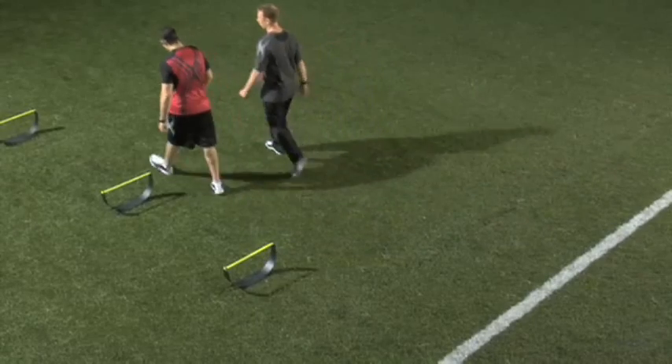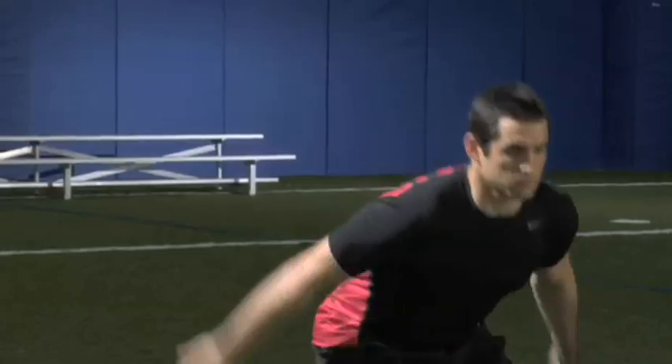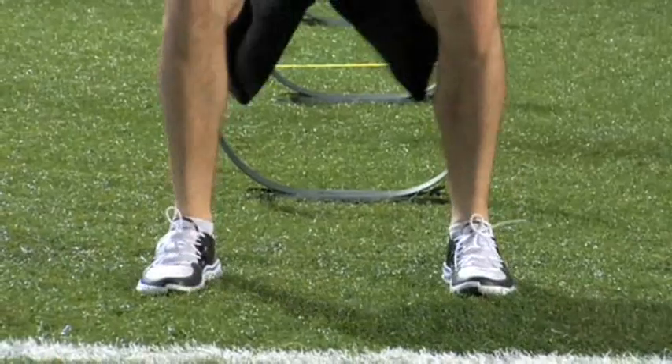Come on back. Feet are shoulder width apart. You're going to bring back your arms. Drive forward, now stick that landing — stick it. Perfect. Drive forward again, stick the landing. Drive with your arms and stick that landing. You got it.